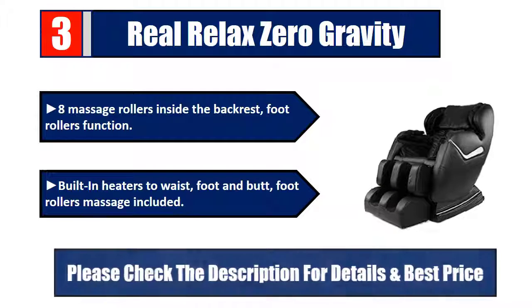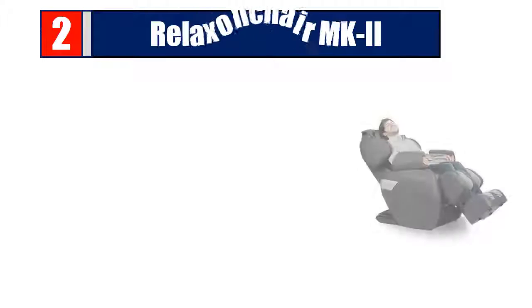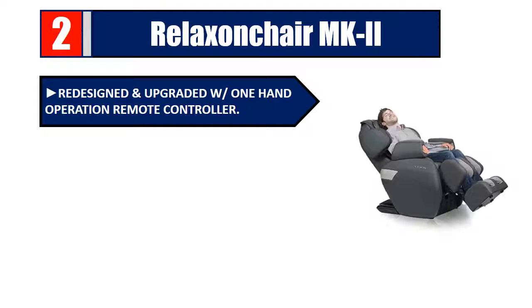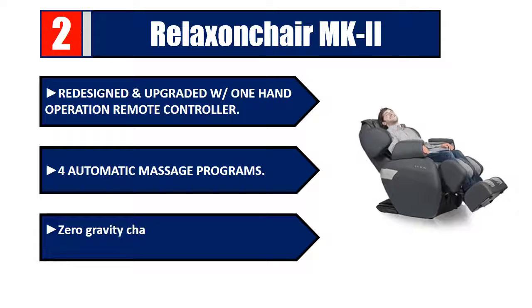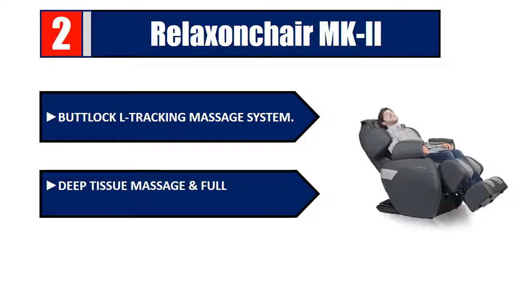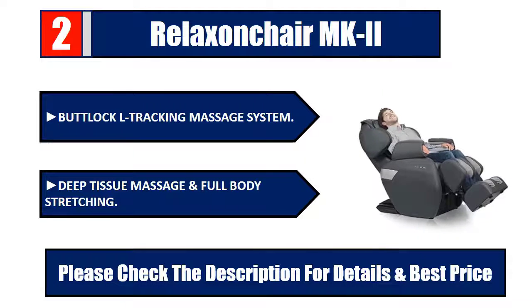Number two: Relax on Chair MK2 — redesigned and upgraded with one-hand operation remote controller for automatic massage programs. Zero gravity chairs elevate your feet to the same level as your heart. Butt-lock L-tracking massage system, deep tissue massage, and full body stretching. Please check the description for details and best price.